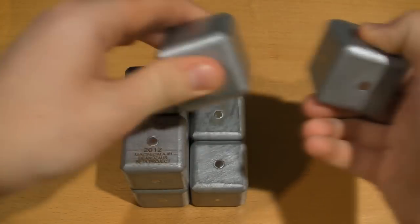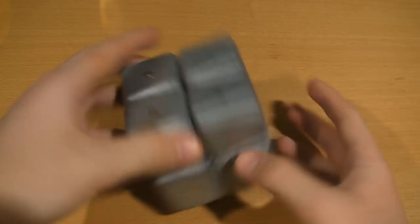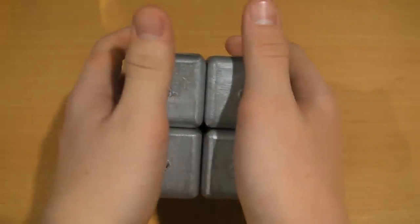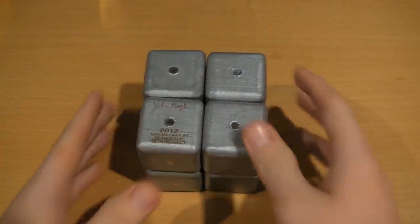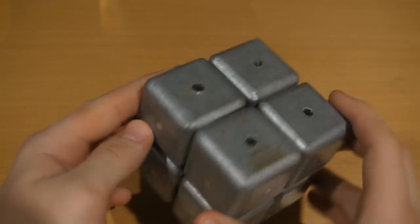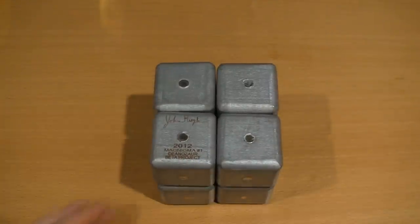It looks easy right now, but it gets way trickier when you're trying to put a bunch of cubes together. When you're putting two cubes together it's very simple, but when you're putting eight together it's not simple at all — it's very difficult and much harder than you'd expect. That's the whole challenge behind this puzzle — that's why it's so tricky and addictive and fun.